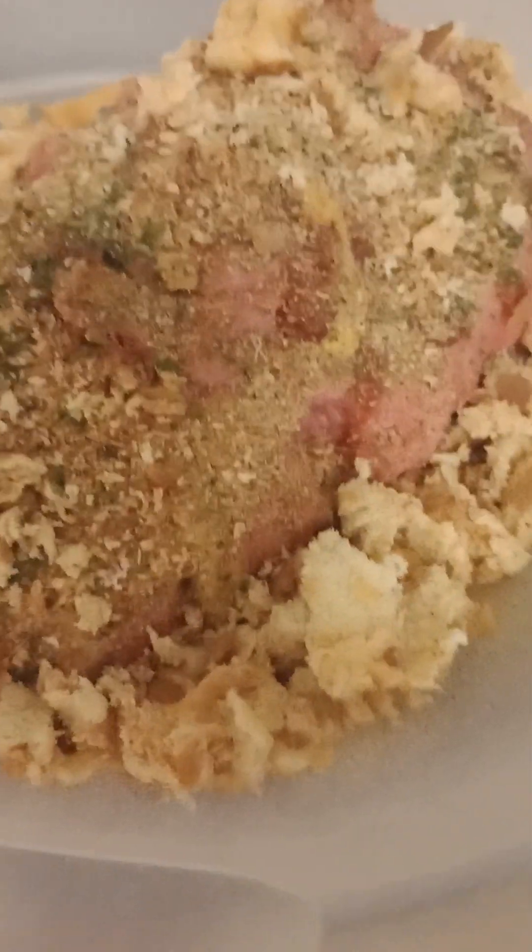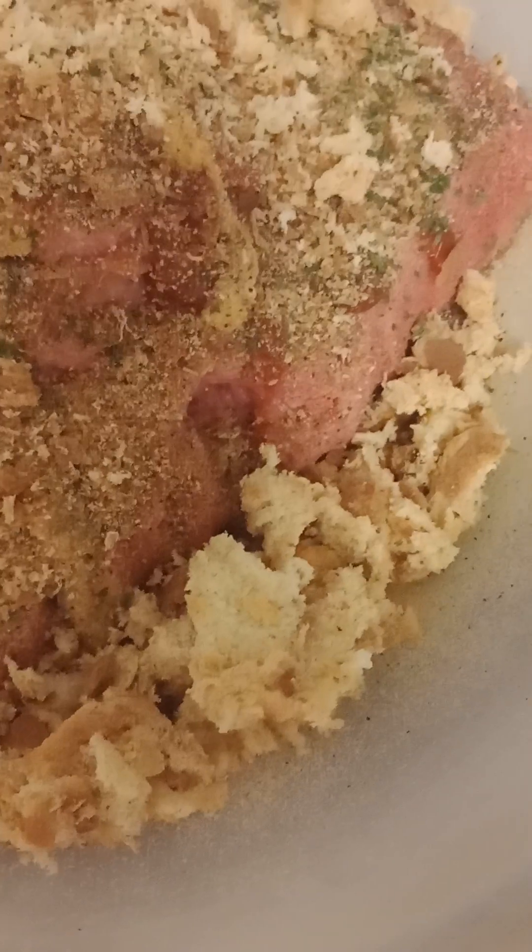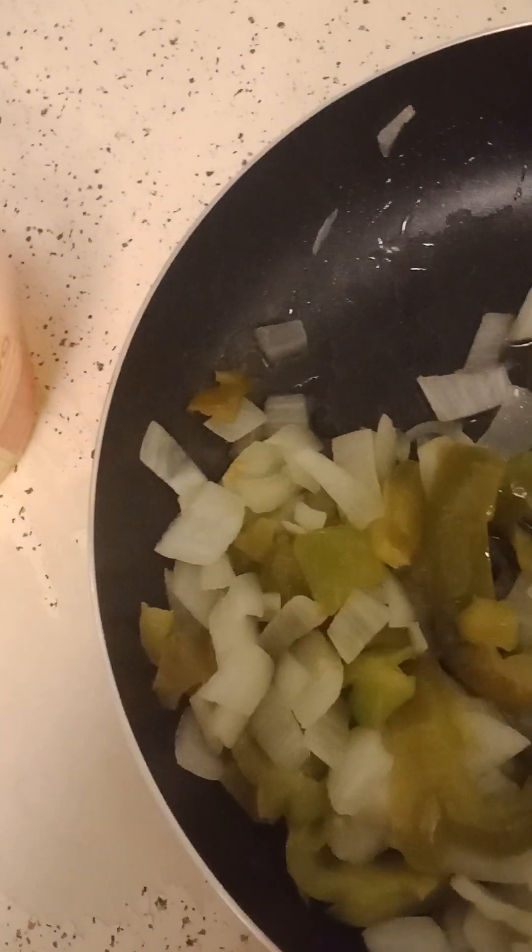Here's the ground turkey. I've already toasted the breadcrumbs — I use fresh breadcrumbs, meaning toast. Here's the sauce that I'm going to glaze my meatloaf with when it's done. I've already beat up the egg, and I've sautéed my onions and green peppers. That is the only thing I like in my meatloaf.